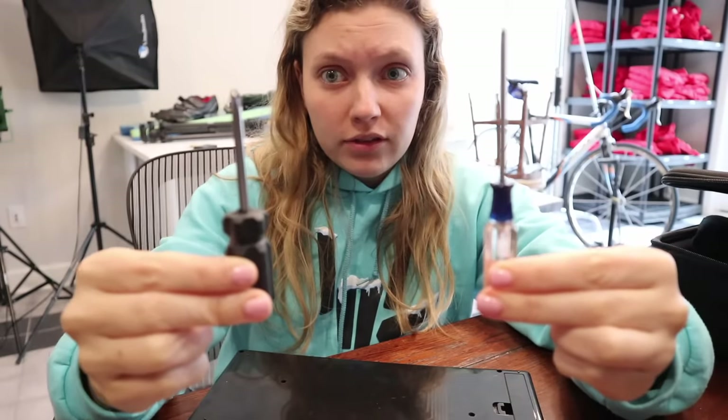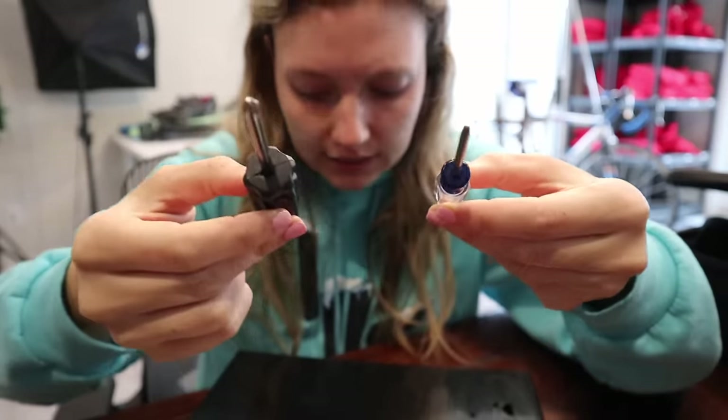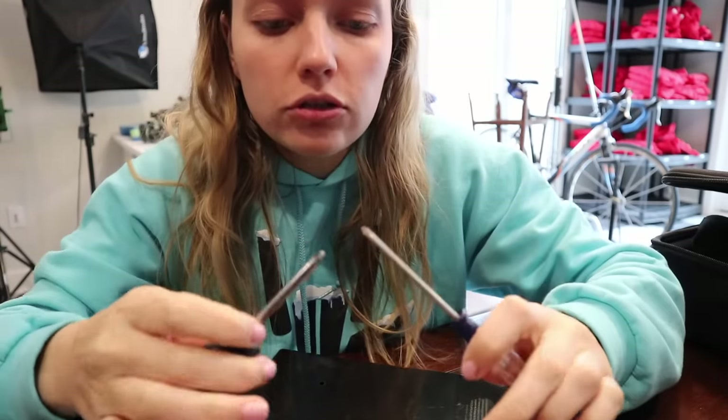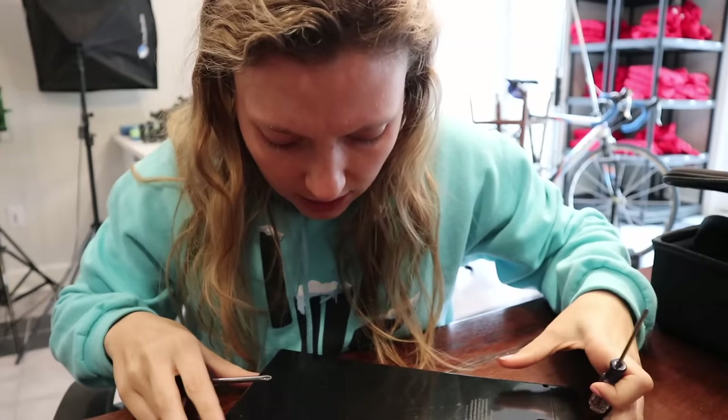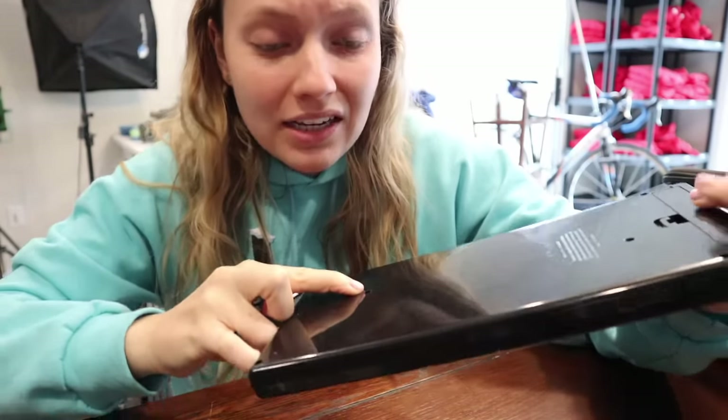Okay, first step: let's open up this remote. I got two screwdrivers and I'm not too sure which ones to use. They're both like an X and the screws inside look like an X too. But the screwdrivers are two different sizes and the screws in here are so far down it's kind of hard to see what size I need to use.